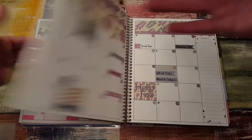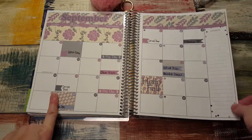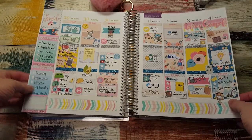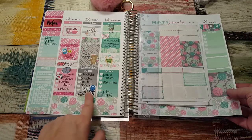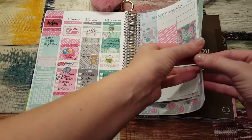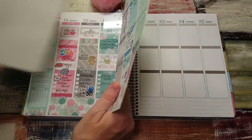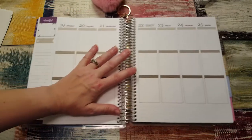This gorgeous monthly spread is from Madeline Jane Prince. Let's flip to this past week — it's not done yet. Let's flip to here, which is this upcoming week. Let me get out all this extra stuff so that we have room to work.